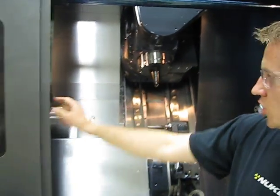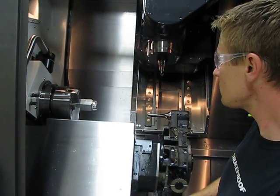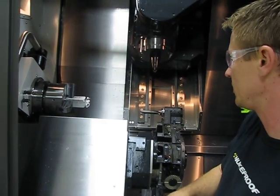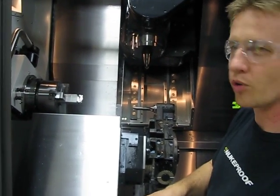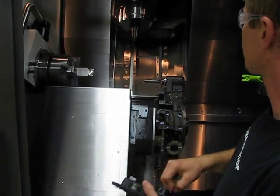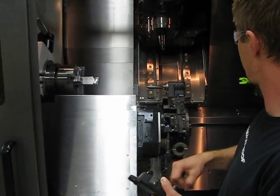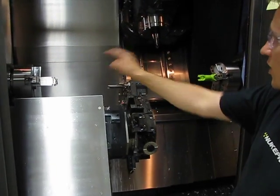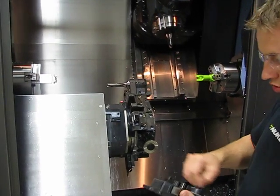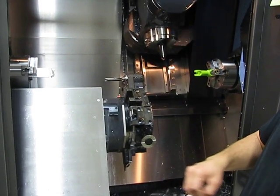First of all, the part goes into the chuck, which is right here. It's a controlled axis, so it can rotate up to 5,000 RPM and back and forth however you want. You've got the upper head — you can move back and forth like this — and access both the main and the sub spindle. It can also move in an X axis direction, in and out.